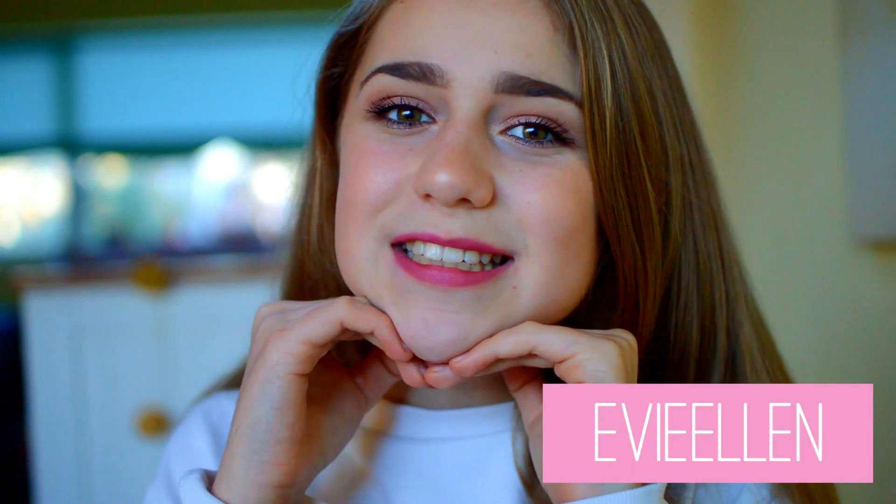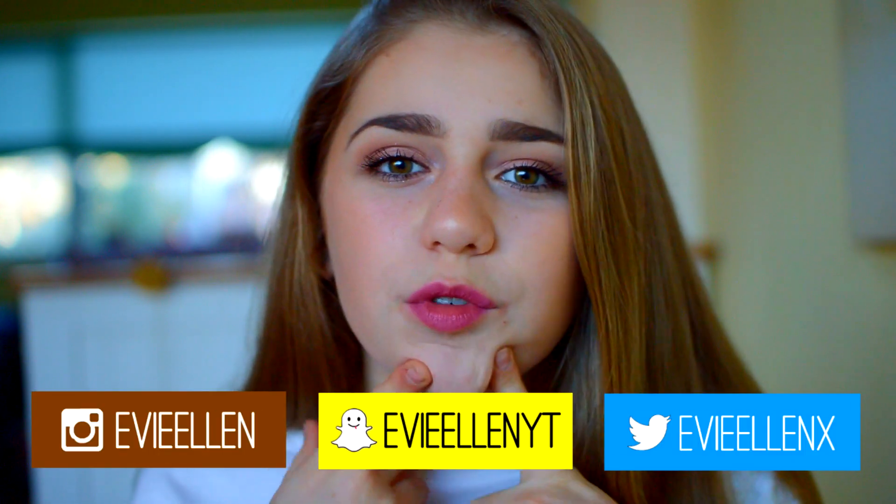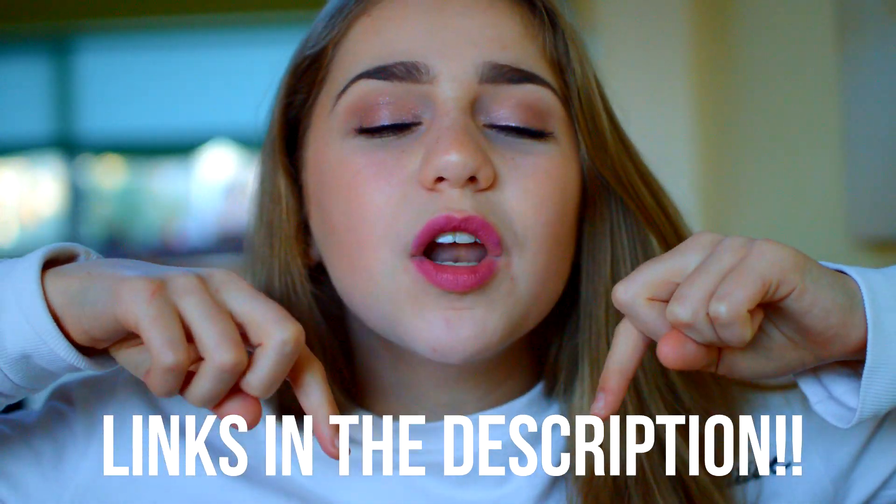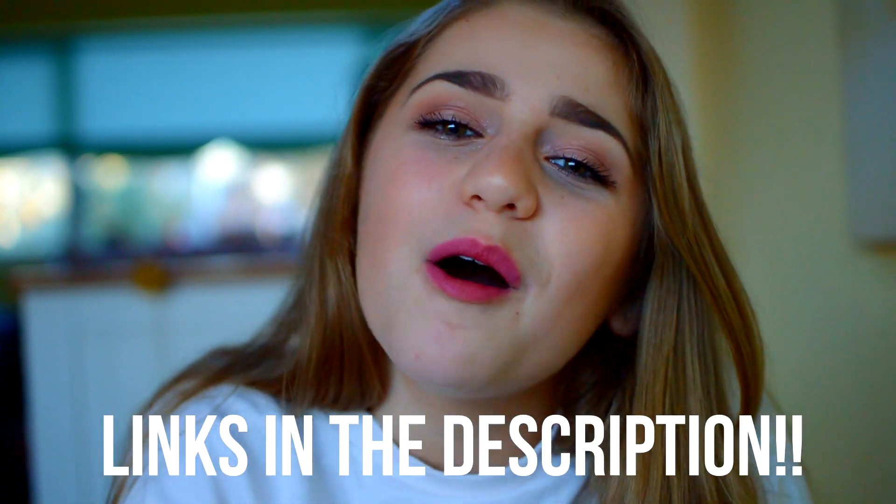Hey guys, it's Evie. So today I'm going to be doing a Valentine's Day makeup look, which I'm really, really excited about. I did this look for you and I went for a different look than I would usually go for, which I don't know if it suits me, but I'm kind of liking it. This is a collab with a bunch of amazing people, so I will leave the links to all of their channels and their videos down below — make sure you go and check them out.